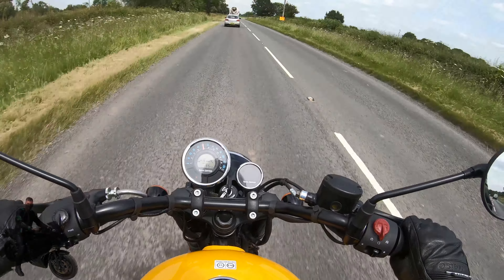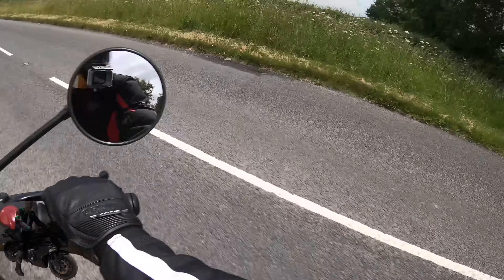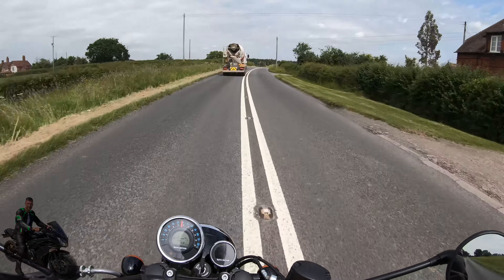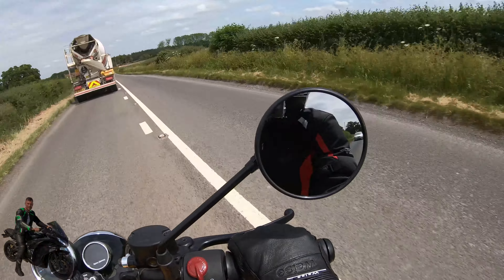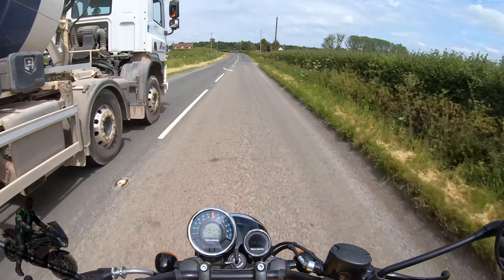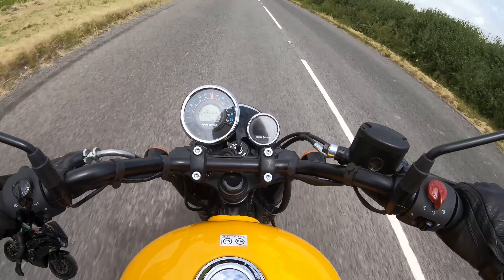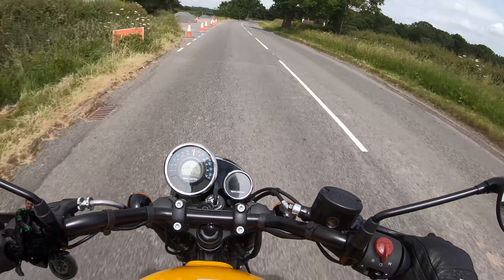Let's see if I can pull off an overtake. There's some traffic coming the other way — nobody behind me — and round we go. So it will perform overtakes for you. That's something people worry about with smaller capacity bikes, whether you'll be able to pull off the overtake. And that just demonstrates the bike can be used — not for spirited riding — but it will get you past slow-moving traffic.